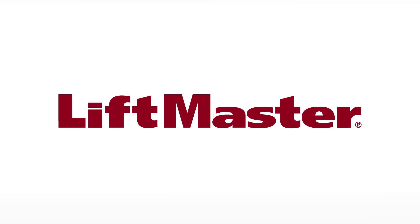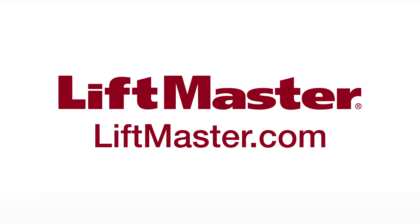Thank you for choosing LiftMaster. Remember to visit us on the web at LiftMaster.com or the dealer Extranet.